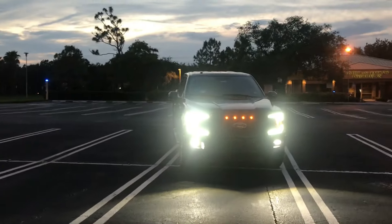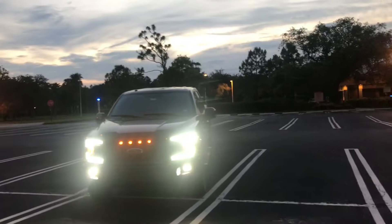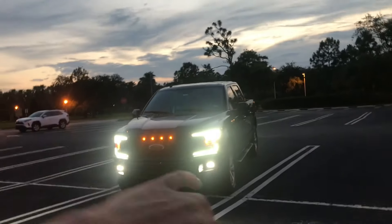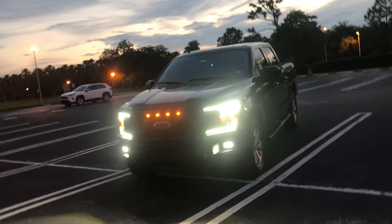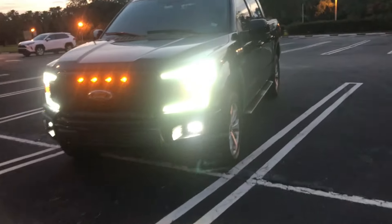They're actually a perfect - I mean, if I squat down it'll blind you. But I think I'm going to get it lifted. They're actually pointed, I think, perfectly. I don't think they have to be adjusted or anything. I'm not quite sure yet. But as of right now, let's go ahead and turn the lights off so just the DRL pops up.